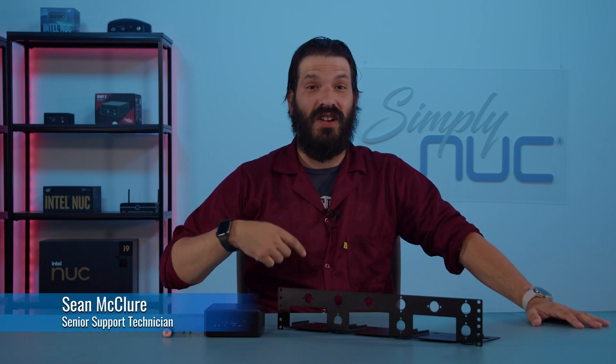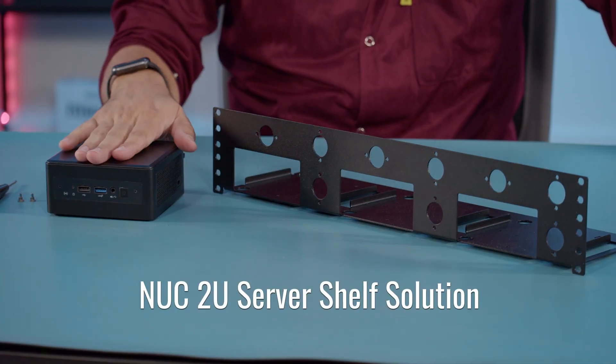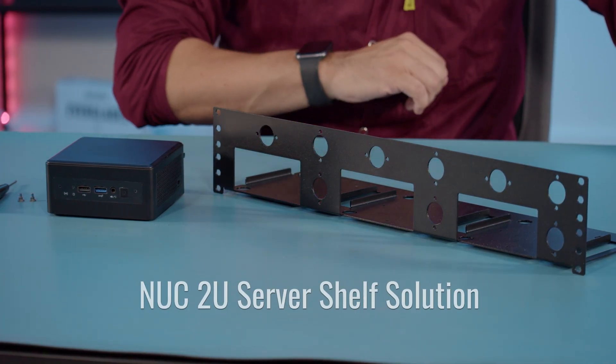Welcome back to Simply Nook. I'm Sean, your senior support technician. Today I'm going to show you how to quickly and easily install your Moonstone R9 mini PC directly onto a 2U rack.